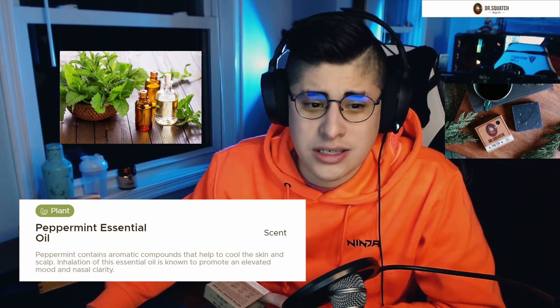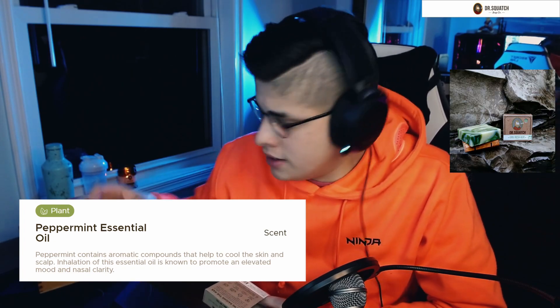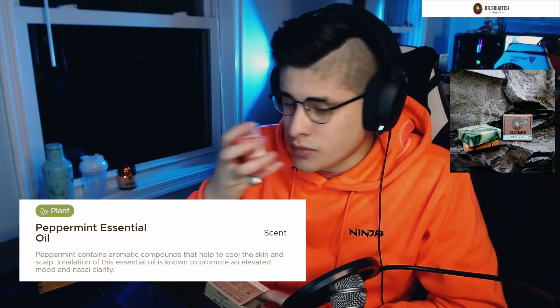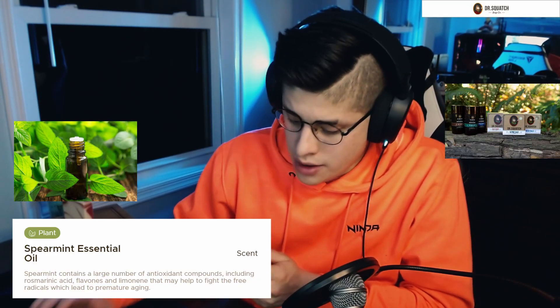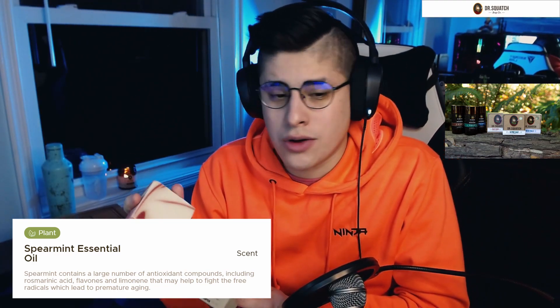The next ingredient we have is peppermint essential oil, which is a great cleansing ingredient that also helps raise up your mood. Most of these ingredients, like the peppermint essential oil, are going to help almost clear your nasal cavity and help you smell better. Let's say you're sick — this is going to help almost bring back that scent, help relax you, and also cool the skin. Next we have spearmint essential oil, and where I want to really focus on this ingredient, along with the peppermint one, it's also going to help you relax.